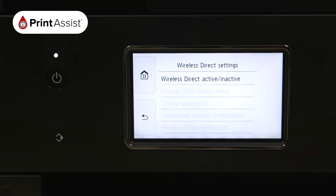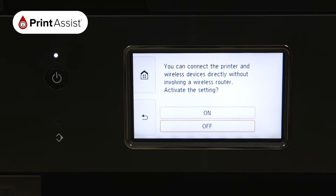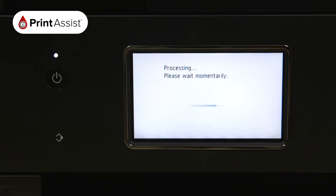Tap Wireless Direct Active/Inactive, then choose On. The printer will then take a few moments to apply this setting.